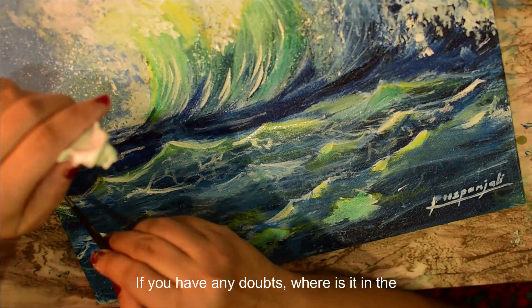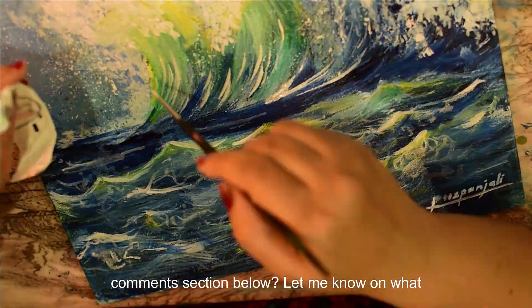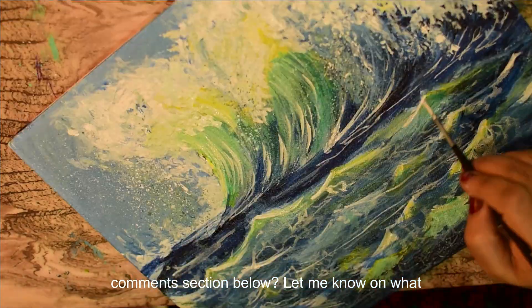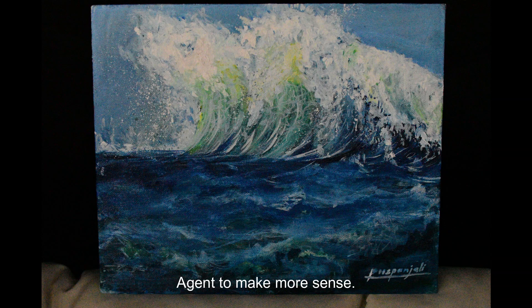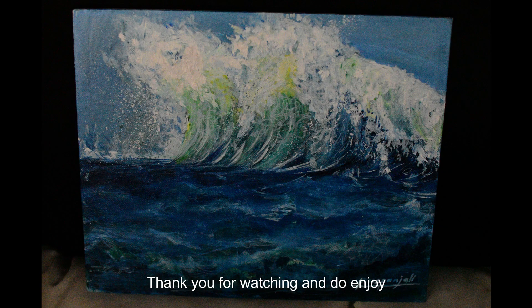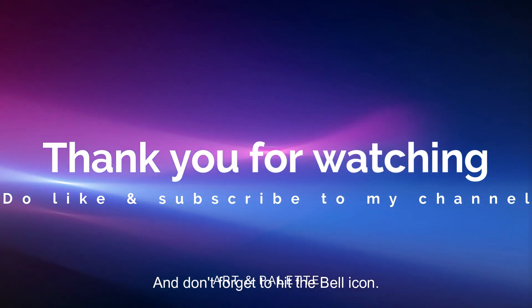Friends, if you have any doubts or queries, do post them in the comments section below. Do let me know what kind of video tutorials you would like me to make. It keeps me motivated to make more such content. Thank you for watching, and if you enjoy my tutorial videos, please do like and subscribe to my channel and don't forget to hit the bell icon.